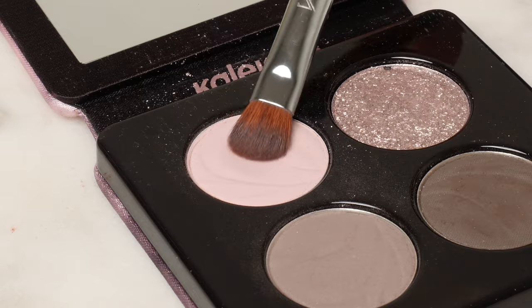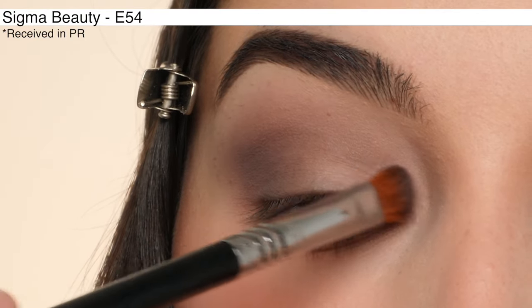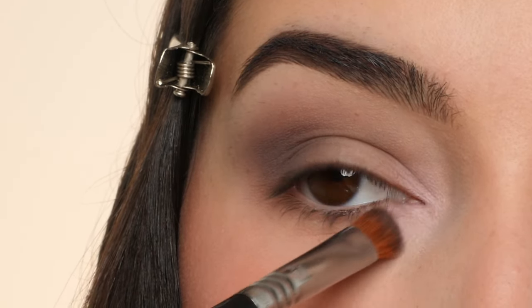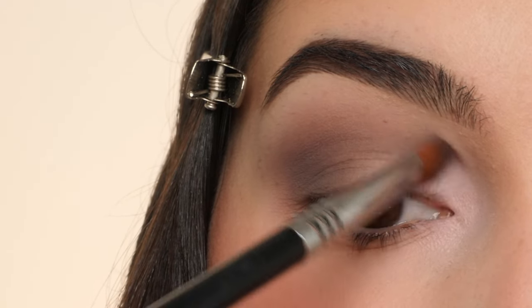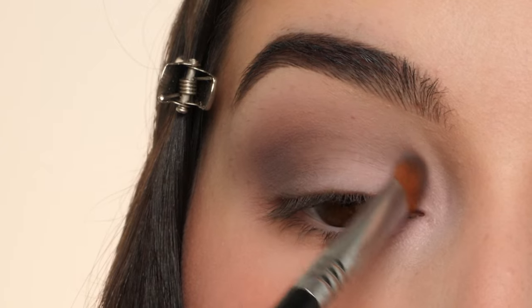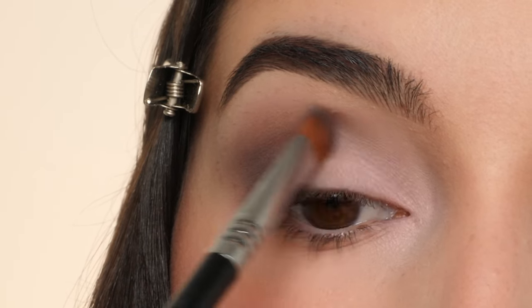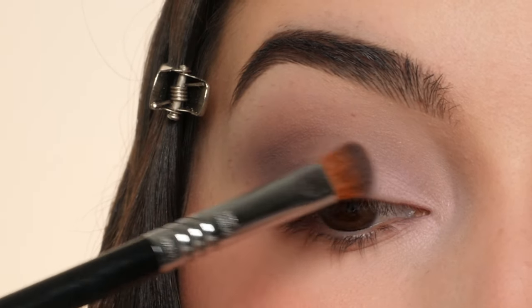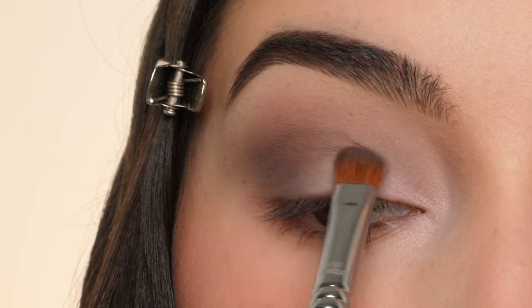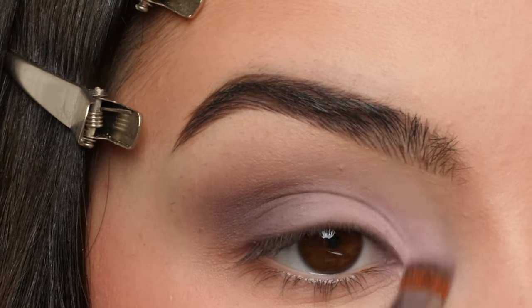Next I'm dipping into this pink shade with an E54 Medium Sweeper Brush and applying that to the inner corner and on the lid, just feathering it inwards. I'm slowly building the color up and diffusing all the edges, sweeping it up into that gray shade a little bit and feathering it into the gray in the outer corner, using little side-to-side motions to blend everything out.